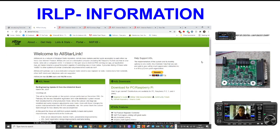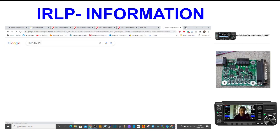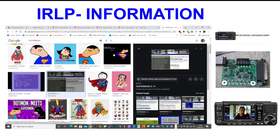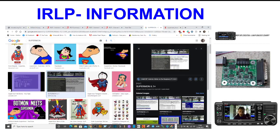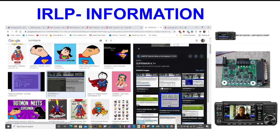We've also got AllStar. If you don't know much about AllStar, it's another sort of infrastructure for linking everything together using node numbers. You use a thing called Supermon to run it, or Ormon. Let's just put Supermon in here — we'll get some images so you know what Supermon looks like. There you are, it looks like that. That's Supermon, and this is Ormon here. It's a way of controlling and using the node numbers.